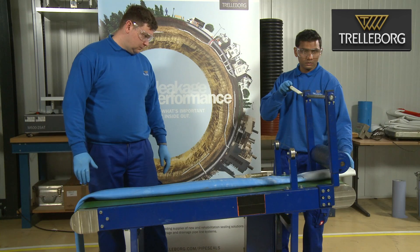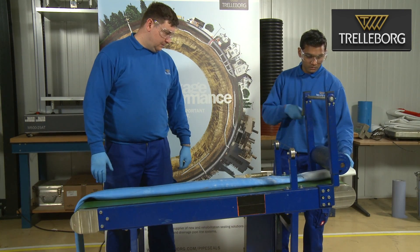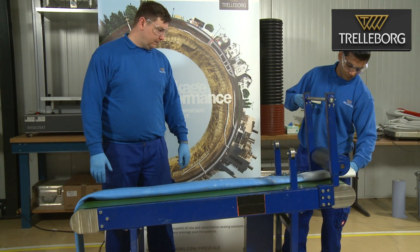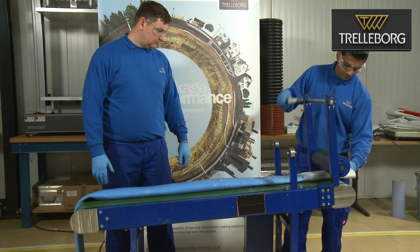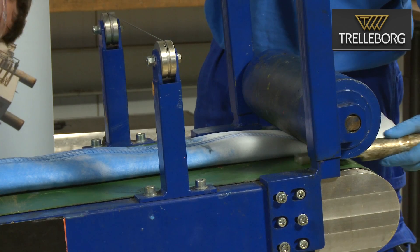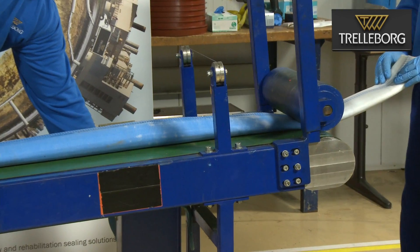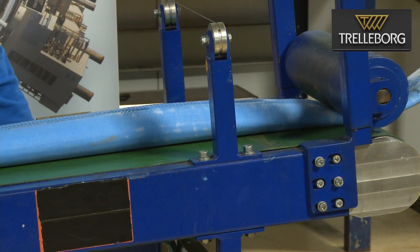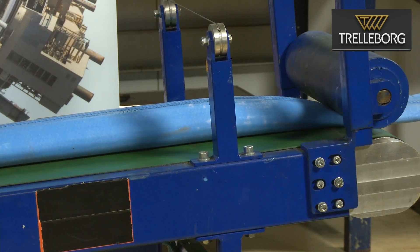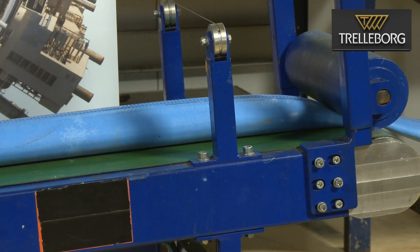At the wet-out table, distribute the resin and adjust the gap on the pinch roller to the calculated gap — in this case 11 millimeters. To set the gap, a measurement tool is used. The 11 millimeters is calculated because the liner thickness is 4.5 millimeters, multiplied by 2 gives 9 millimeters, and then a further 2 millimeters is added, for a total gap of 11 millimeters. This ensures the correct amount of resin inside the liner.